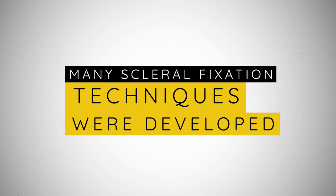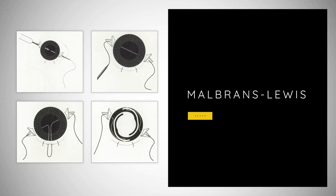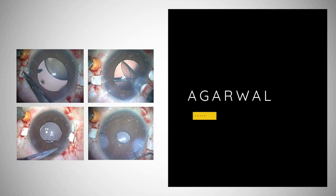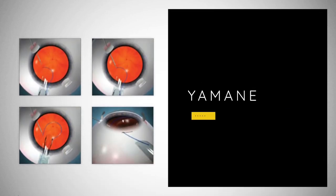In the last decades, many sclerofixation techniques were developed. We had Malbem-Lewis, Augur-Wall, Scarioth, and Yomani.